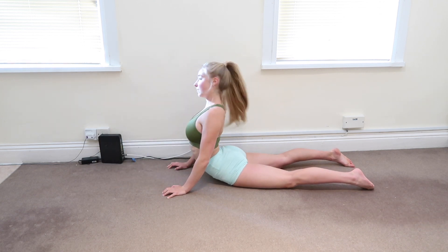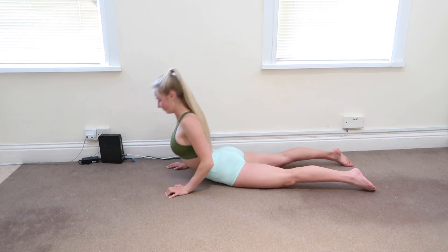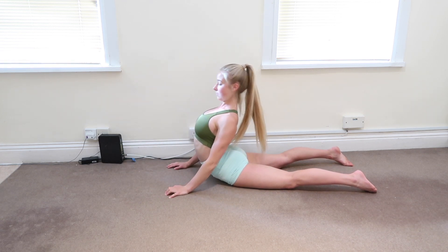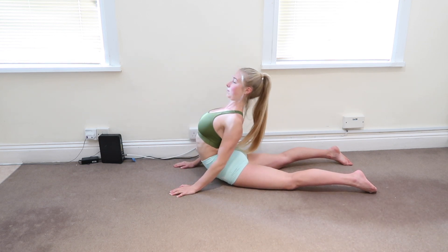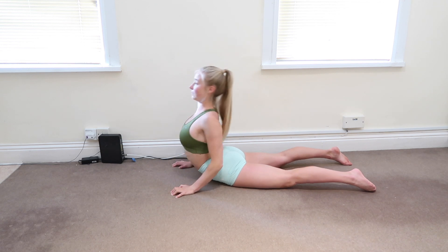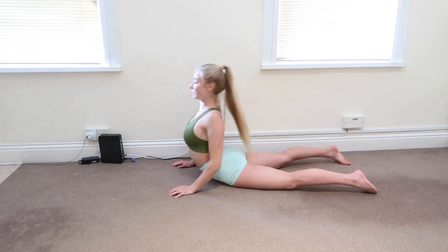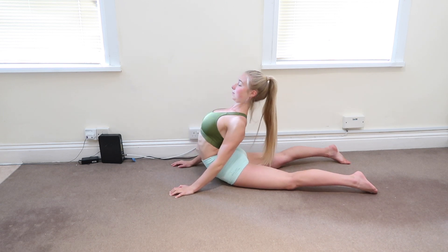Then we're going to go into cobras, starting with the hands in line with the chest and then driving the arms straight and pressing the chest back. You can keep the legs closer together if you want — you'll probably feel a bit more of a stretch. Engage the glutes as you're leaning back and then lower down. Do about five to ten of these.